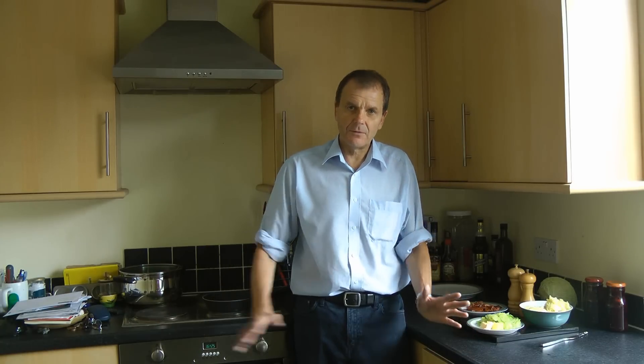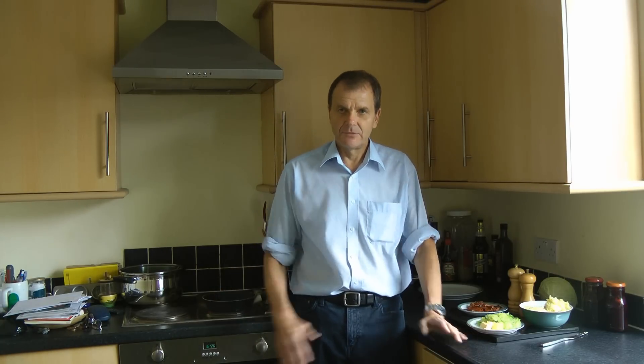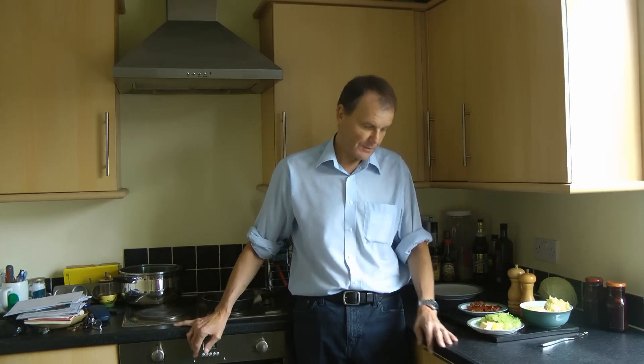If you have any vegetables left over other than the cabbage, add them as well. Carrots do very well — they add a little bit of colour. Peas the same. Any vegetable would do. You can also add, if you're clearing up after the Sunday lunch, save that bit of beef, save that bit of ham, save that bit of lamb and simply chop it up, put it in the fridge, and when you're cooking bubble and squeak the next Monday evening add that little bit of meat to it as well. It would absolutely taste delicious.